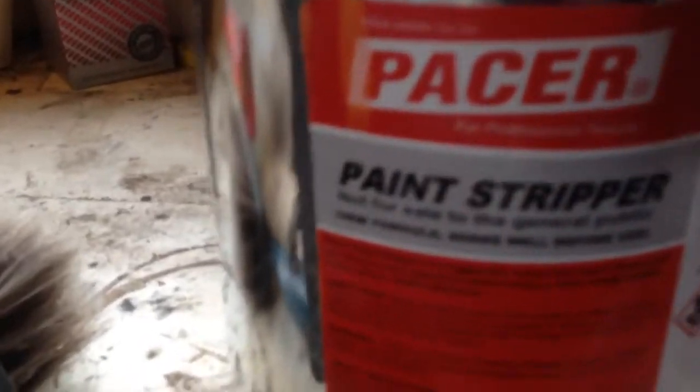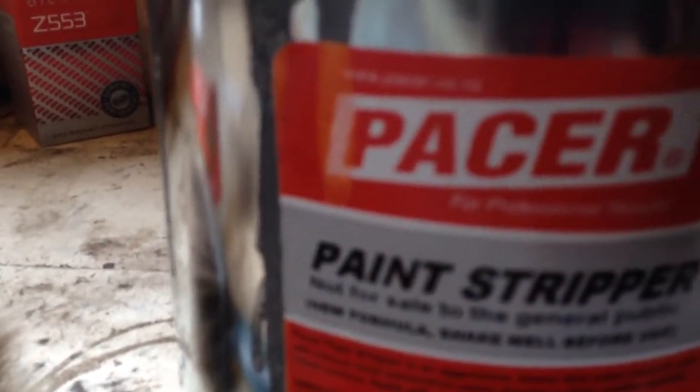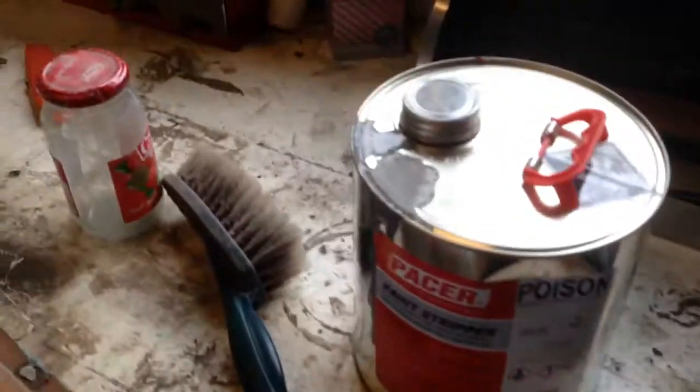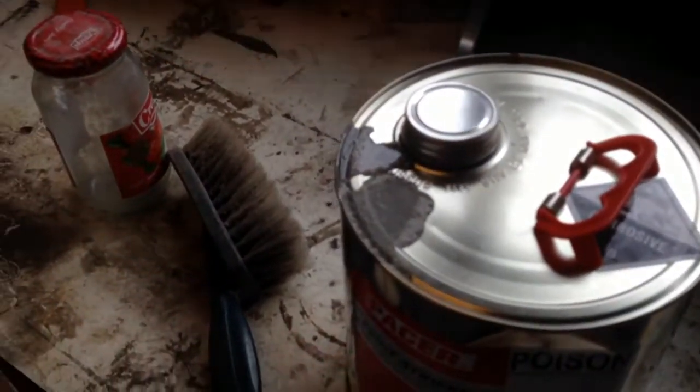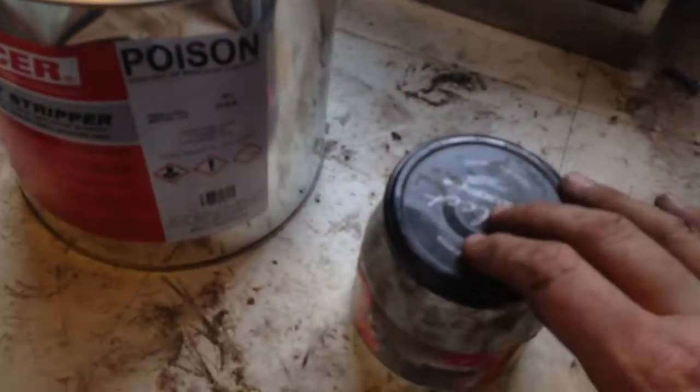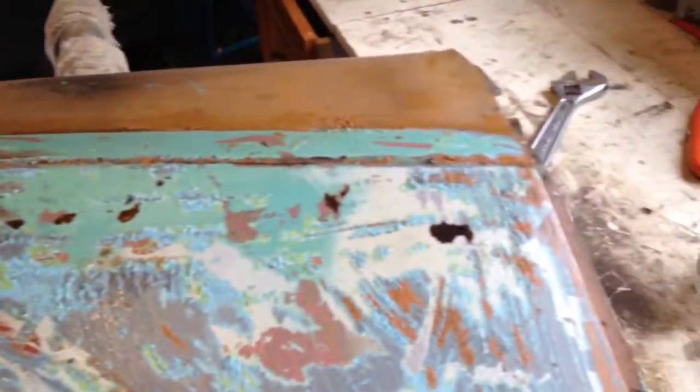Incidentally, this stuff I bought from the shop down the road says 'not for sale to the general public.' But anywho, try not to get it on your hands because it does sting a little bit. I tend to decant it out of the drum into a little container, pour it on there and spread it around.